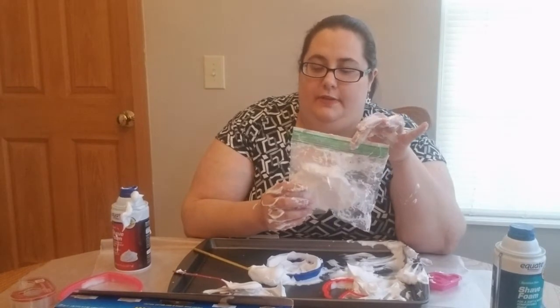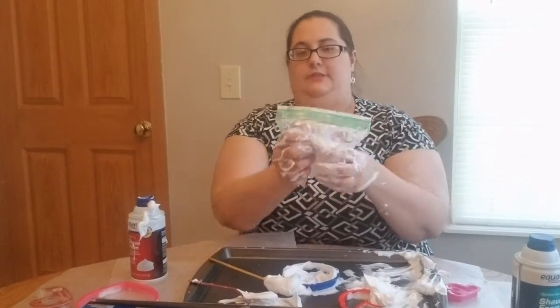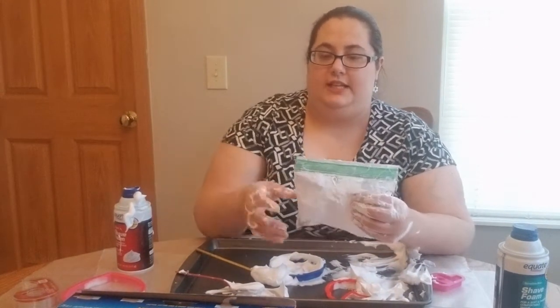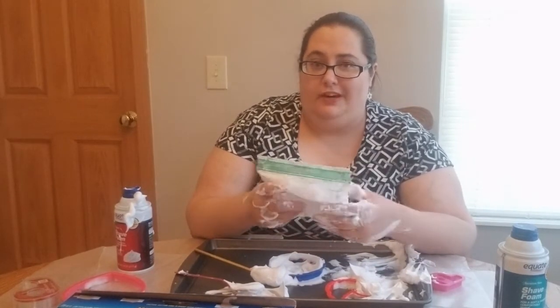Kids often smack these bags, so if you don't want it to burst open, put some tape on the top. You could tape this to a window and let them look through it and smush it. If you have a kid in a high chair, or one of those little seats they sit in when first graduating to a chair, put it in front of them and ask them what does it feel like.